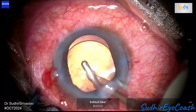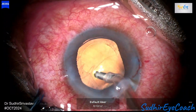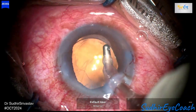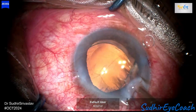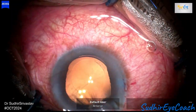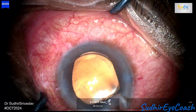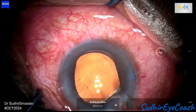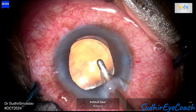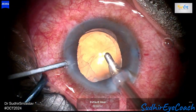At the end of the procedure, I thoroughly washed out the viscoelastics to minimize any risk of elevated intraocular pressure in the postoperative period. Since there was formation of posterior synechiae, I simultaneously released them using a cannula and employed an iris repositor to detach the adhesions between the iris and the capsule.